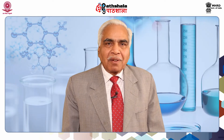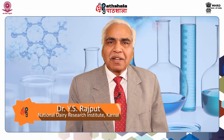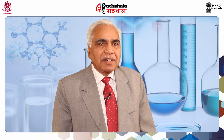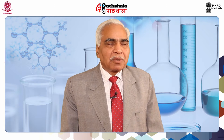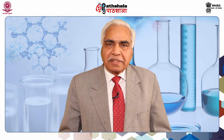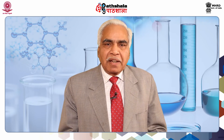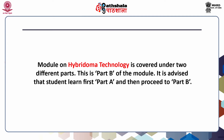Dear students, welcome to EEPG Part B. I am Dr. Y.S. Rajput, a military scientist working at the Animal Biochemistry Division, National Dairy Research Institute, Karnal. Today I will be teaching you one of the biochemical techniques referred to as hybridoma technology. This technique is different from many other biochemical techniques covered in different modules. The module on hybridoma technology is covered under two different parts; this is Part B of the module.